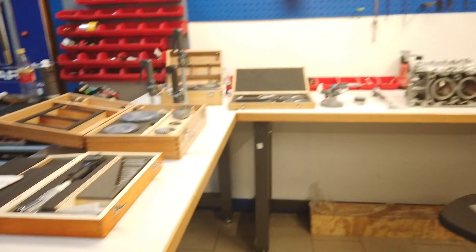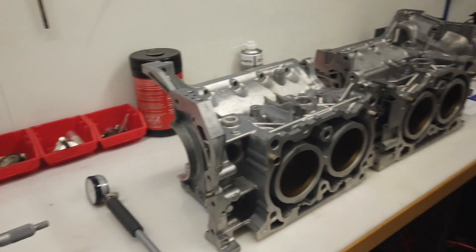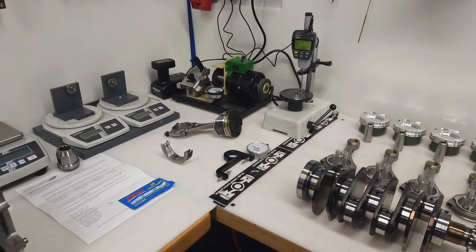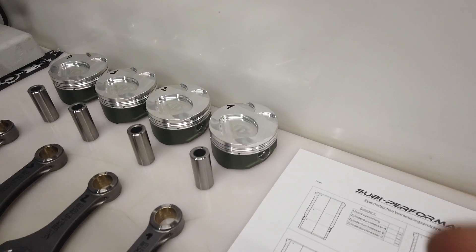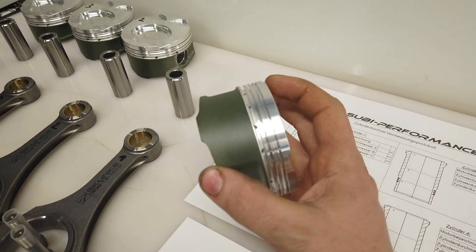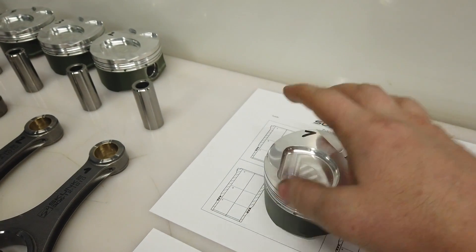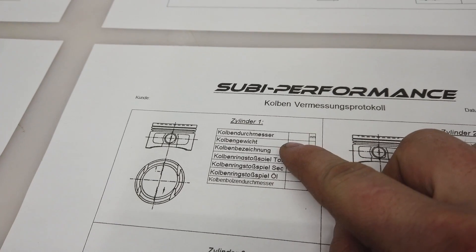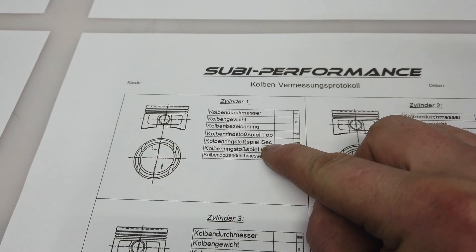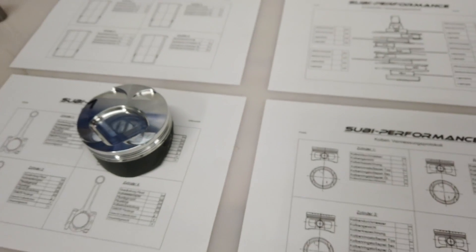Today we start building the FA20 turbo engine and the first step is to measure all variables. You can't skip this because when you build an engine and spend so much money and time on it and any clearance wasn't correct and everything breaks, that could be pretty expensive. We start with the pistons - these are Carrillo pistons with a special coating for less friction, better resistance, and better cold start sound. We'll check the piston diameter, weight, ring gap clearance, and the pin bore diameter.